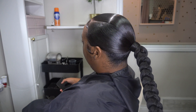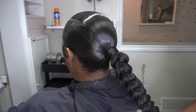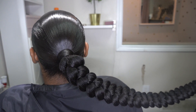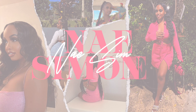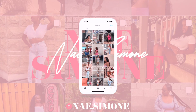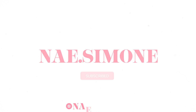Hey honeys, welcome back to my channel. If you're new here, my name is Shanae, and in today's video I'm going to show you how I achieved this two-part braided ponytail. So if you're interested, stay tuned.